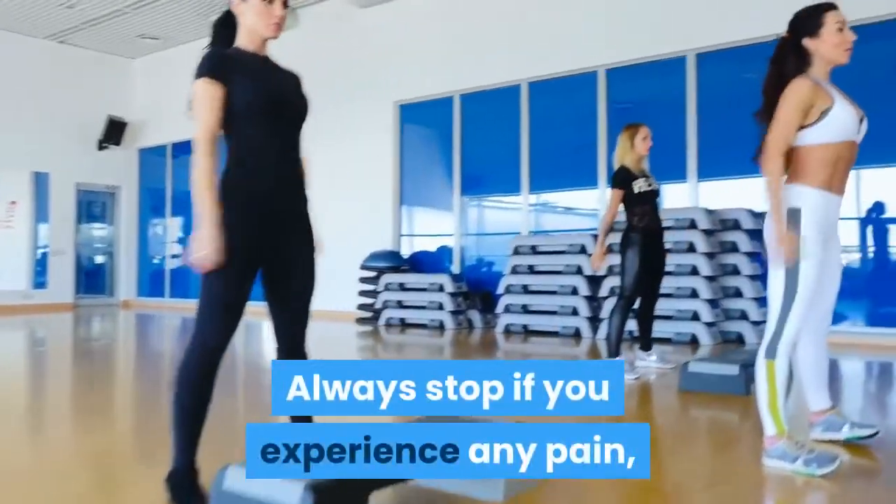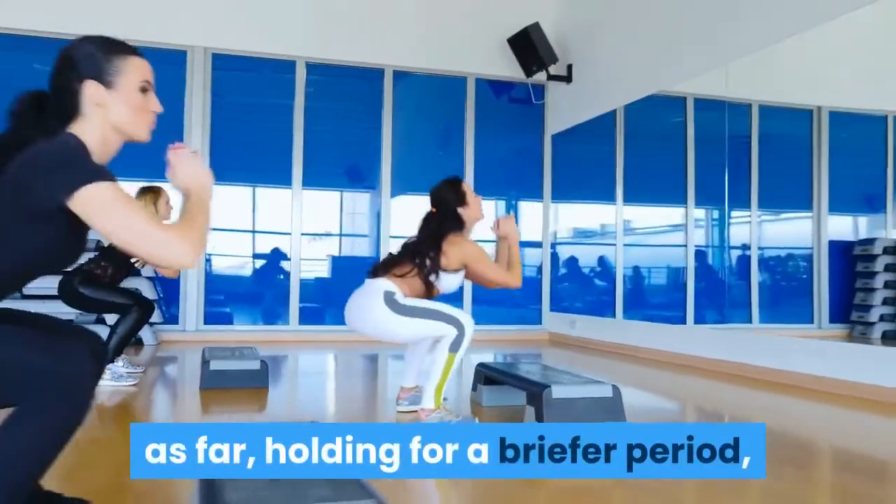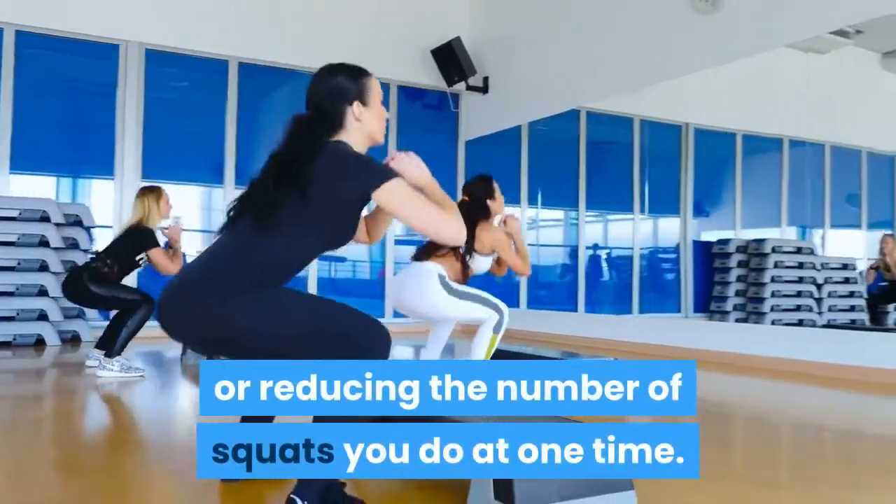Always stop if you experience any pain and make necessary adjustments, such as not going down as far, holding for a briefer period, or reducing the number of squats you do at one time.